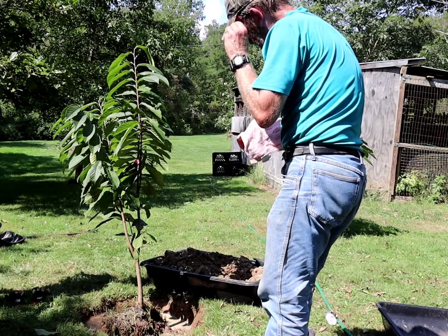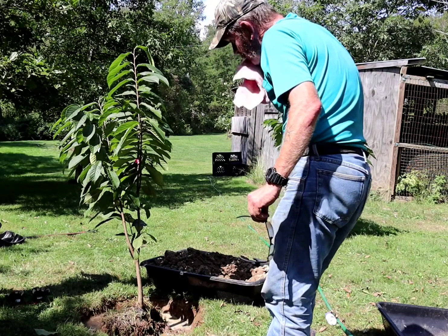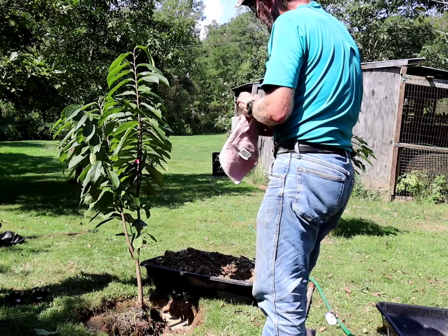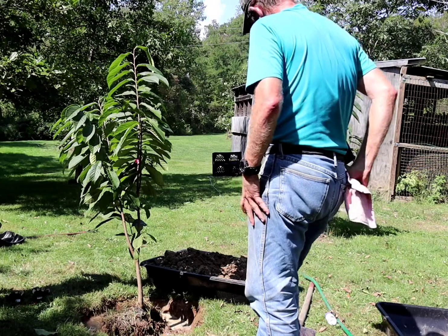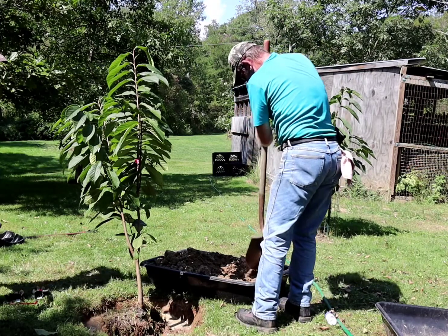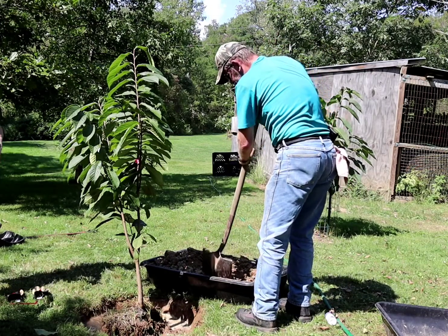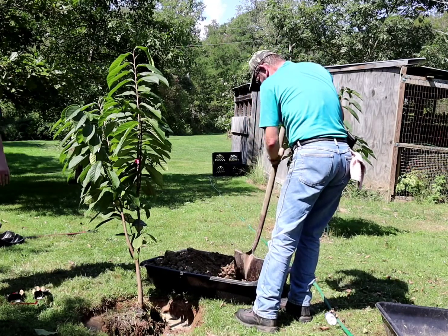I'll put a little bit more rooting hormone down into the hole around the roots. The tree is kind of leaning a little bit, but we'll take care of that whenever I get ready to seat it in there. Now I'll take that shovel, and while I'm waiting for that water to recede, get this dirt chopped up a little bit.